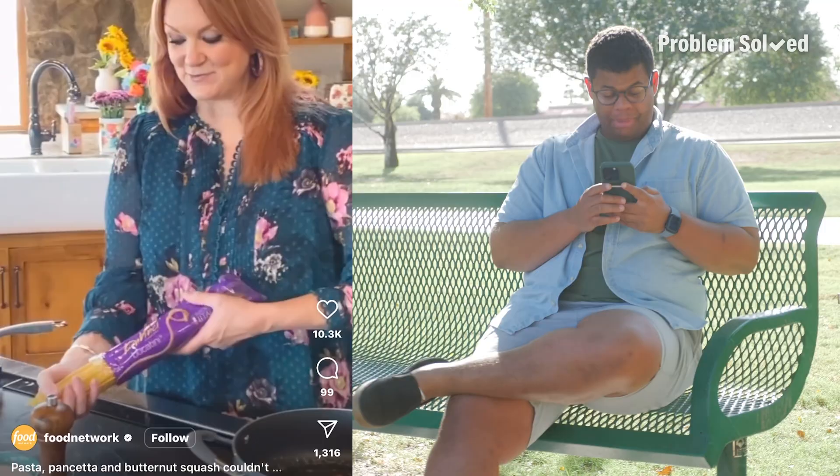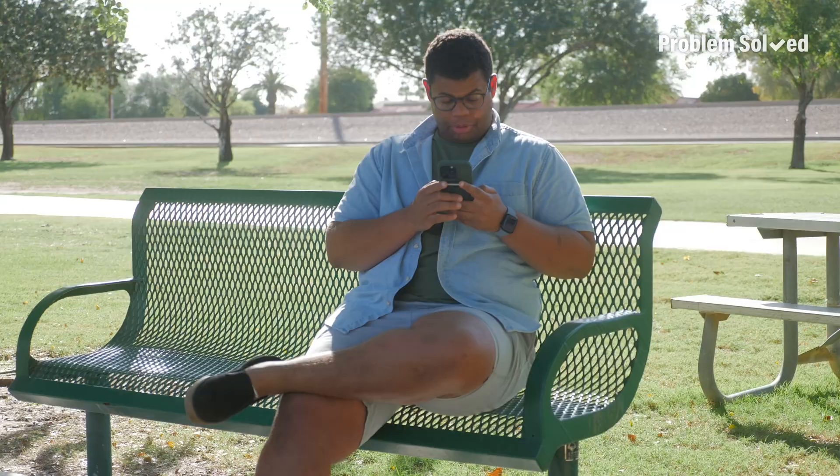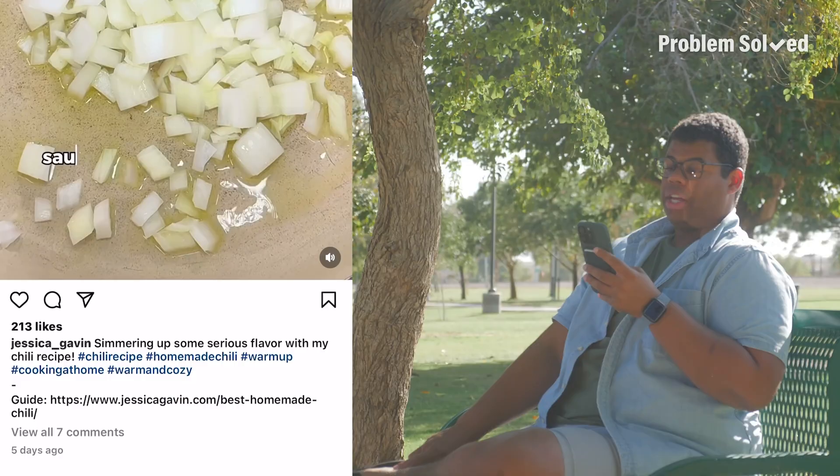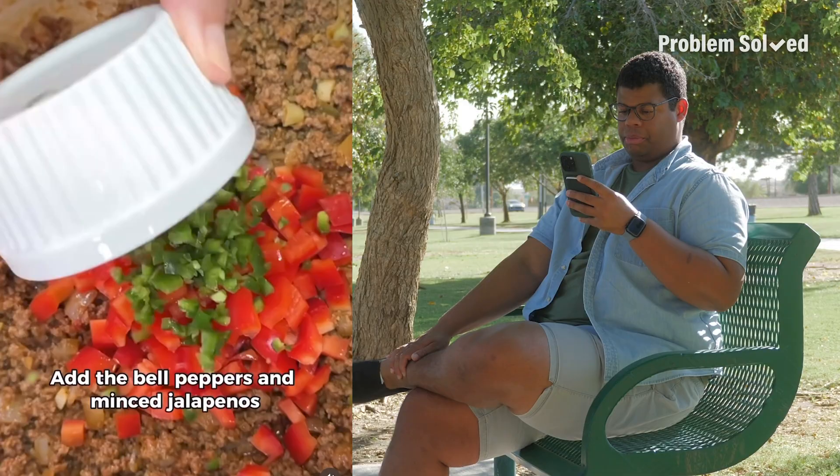Butternut squash pancetta pasta — everybody go out there and make that recipe after you watch my video about how to cut open and prepare your butternut squash. I was also going to make a chili with butternut squash — maybe I'll just add some butternut squash to it.